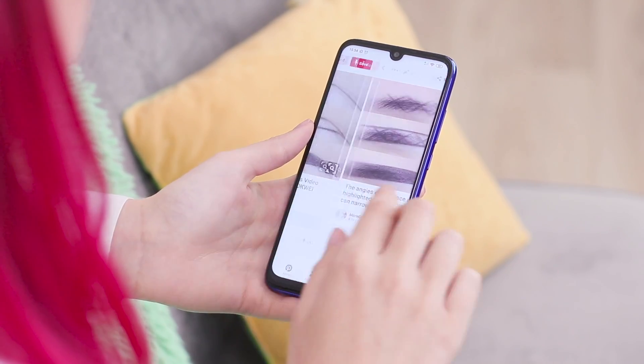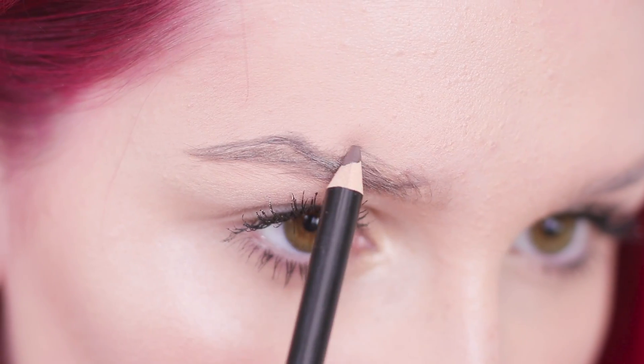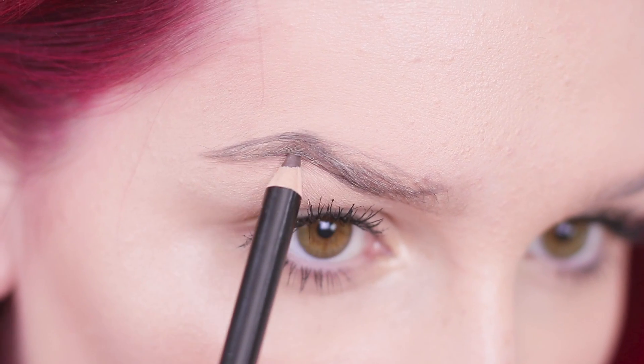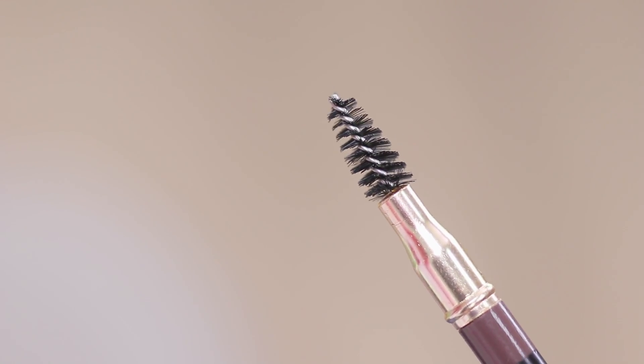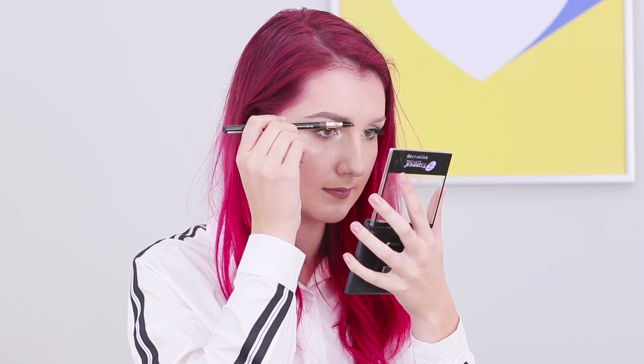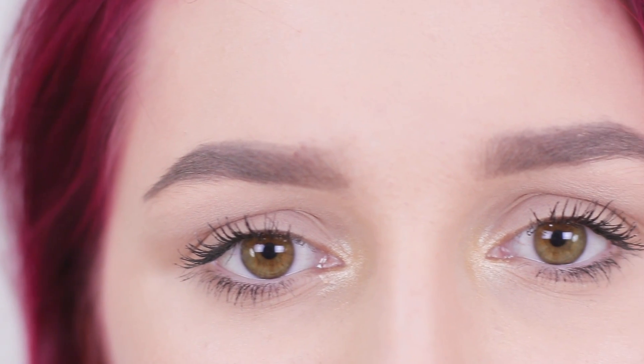I need beautiful eyebrows! Let's see what makeup artists recommend. Take an eyebrow pencil, draw a curved line on your eyebrows, and then outline them. Carefully shade them. Now you need the right soft brush — comb your eyebrows, pointing the hairs to the top. How do you like this super fast brow hack?